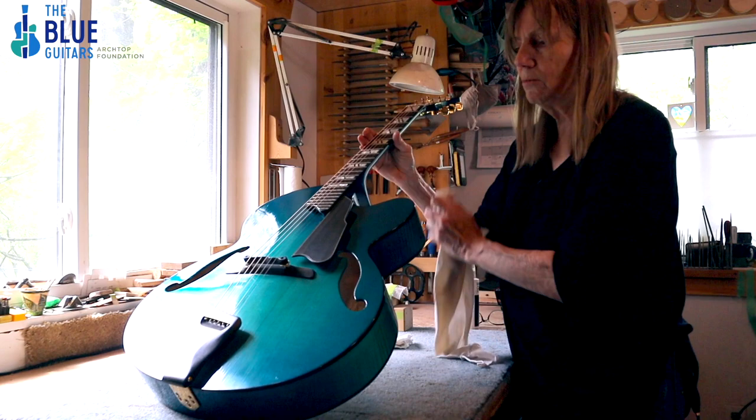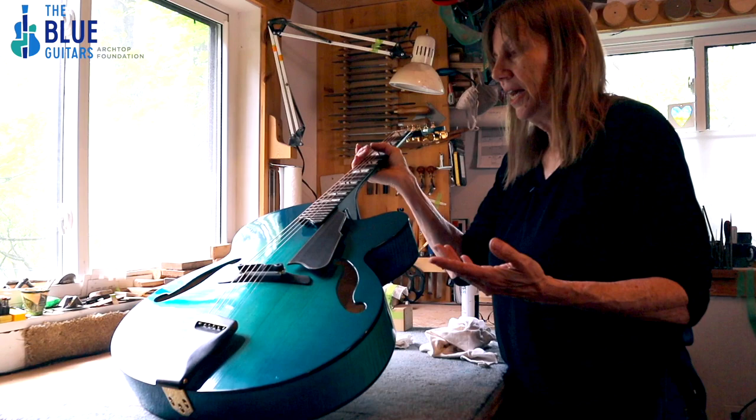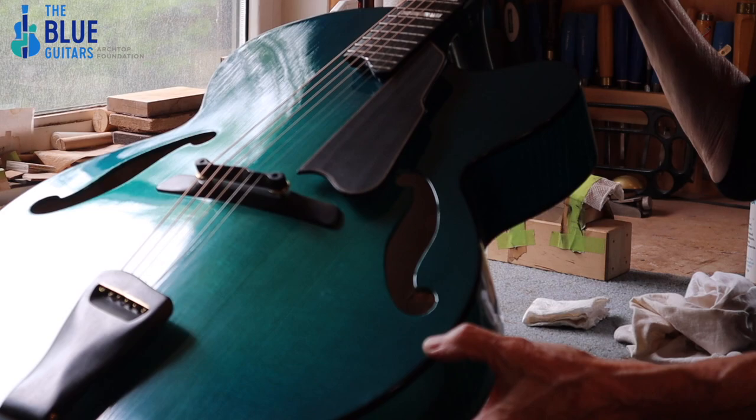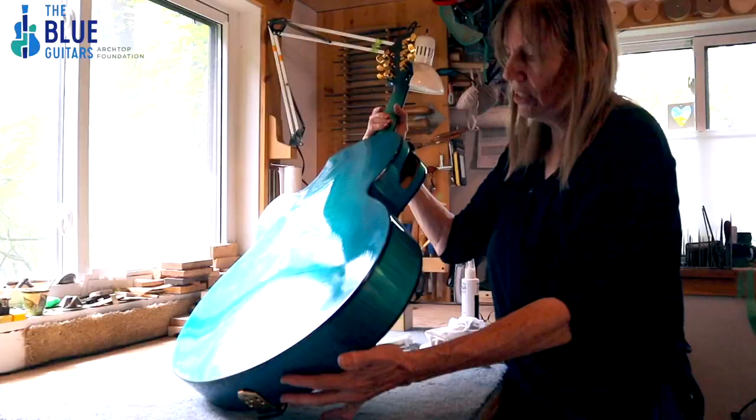The blue — I had already built a blue guitar because Bruce Coburn had started asking for his guitars to be blue. I believe Bruce was the first person to have a blue acoustic guitar. So I had done a couple of those already and was extremely familiar with that color. I had no problem with that.